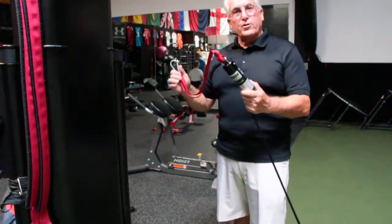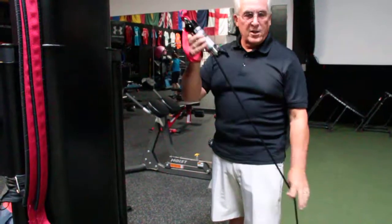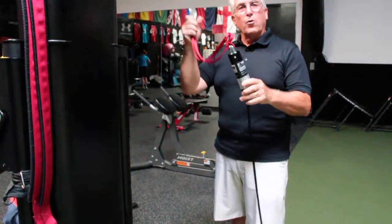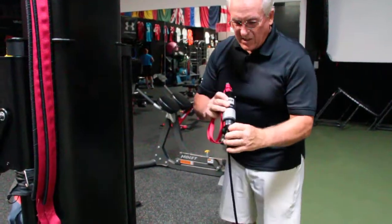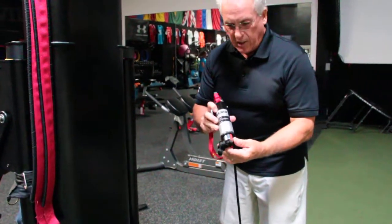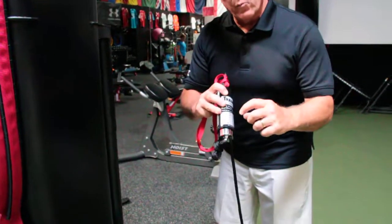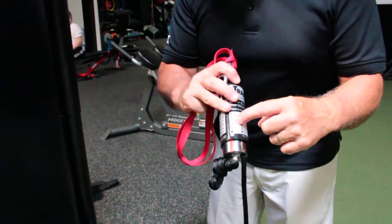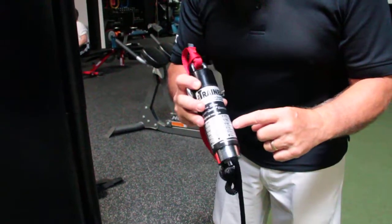When you first receive your trainer system, you'll find it comes with a 120-foot training line and an anchor strap. It also comes at zero resistance. You dial the resistance by pushing the hub. When you go around one revolution, you'll be on one pound. Two revolutions will be on nine pounds. You're going to be working between nine and thirty or forty pounds.